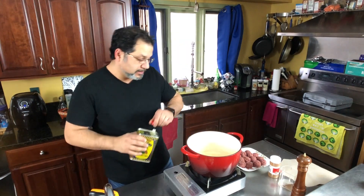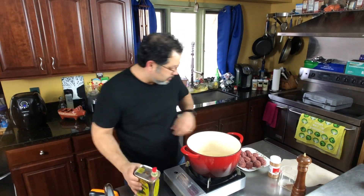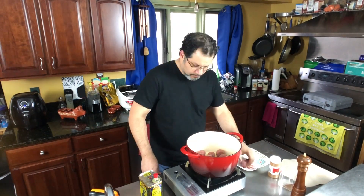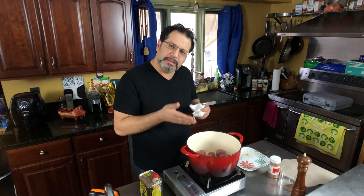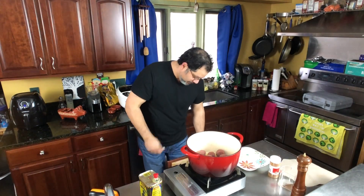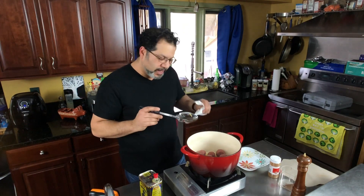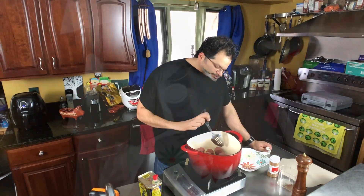We're already at temperature — this thing heats up amazingly fast. We're going to add about a tablespoon of oil to the bottom of the pan and start adding the meatballs. Don't bash them around too much; they're gentle and fragile. They need a soft touch. Bash them around and you'll just have hamburger meat, and that's not going to taste great. Don't move them right away — give them a second to sear on a side. The whole idea is to get a little searing going and develop those yummy flavors.